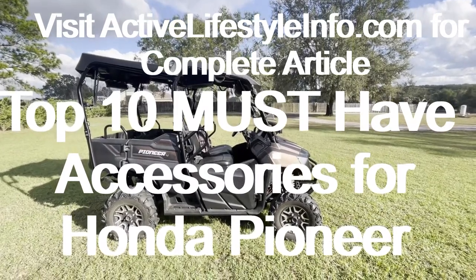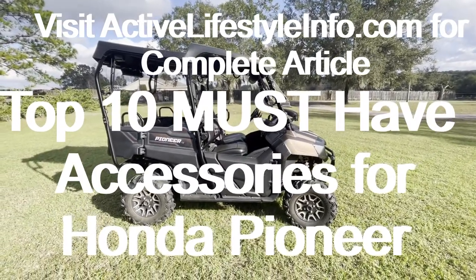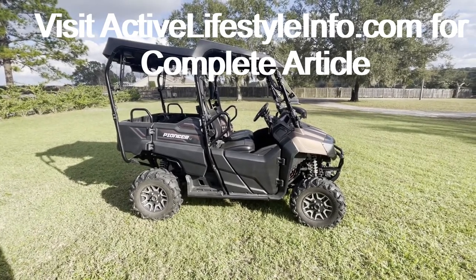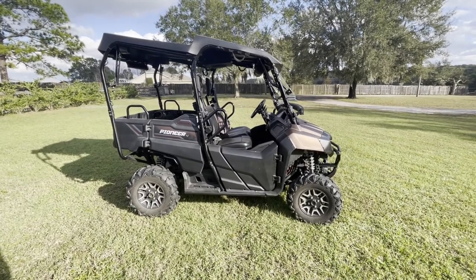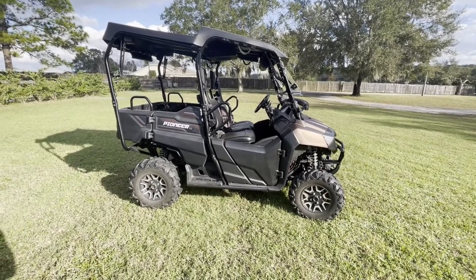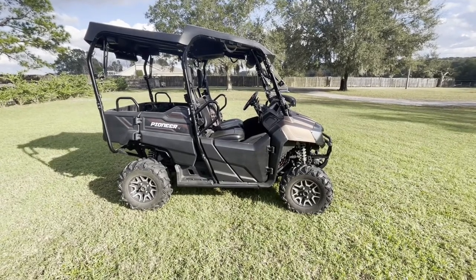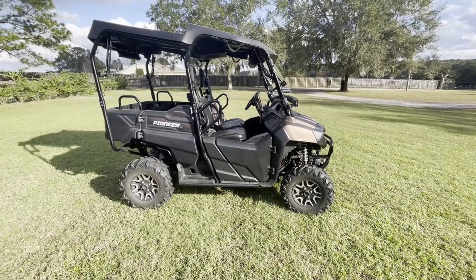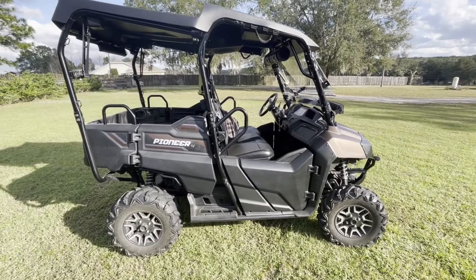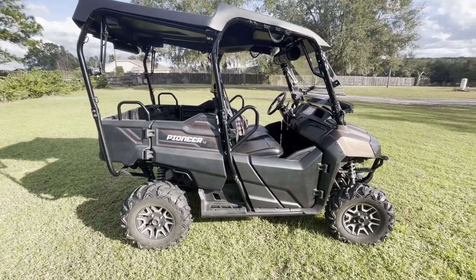Hey guys, it's Jason with ActiveLifestyleInfo.com. Just want to shoot a video today to go with a new article we've written. We've written a lot of articles about accessories for the Honda Pioneer. This is our 700-4 Deluxe. Most of these accessories will fit all the 700s. Some of them will fit any side-by-side or UTV as well, but we get a lot of questions about what should we do first, what should we do second. So we put together an article about the top 10 must-have accessories for your Honda Pioneer, or really any side-by-side. We've tried to put these in order, but it kind of depends on how you ride and what you do with your buggy. So let's get right into it.